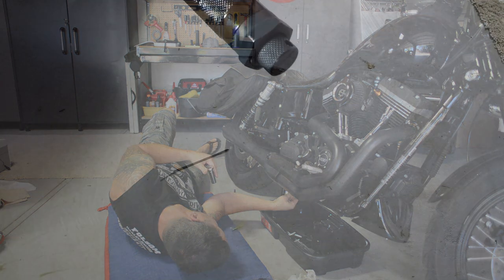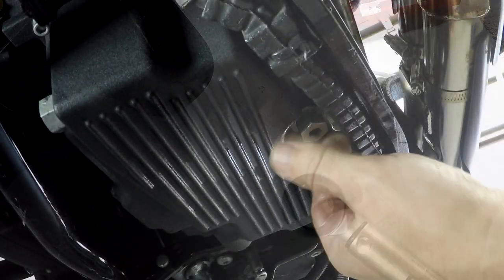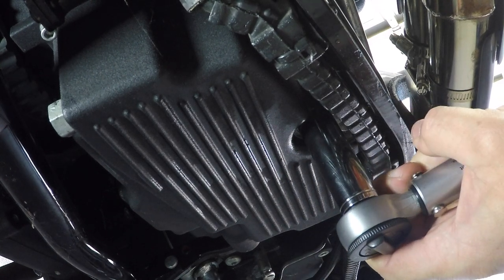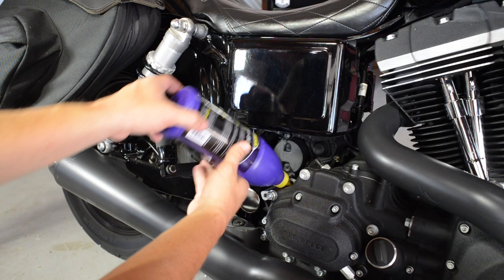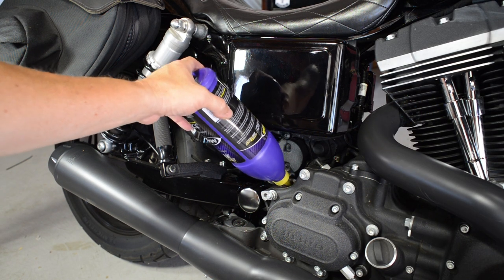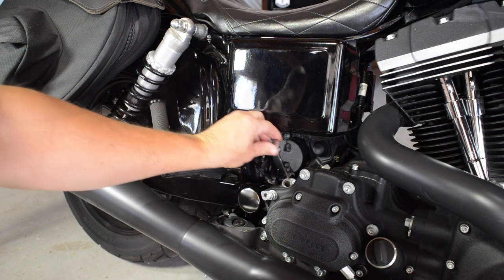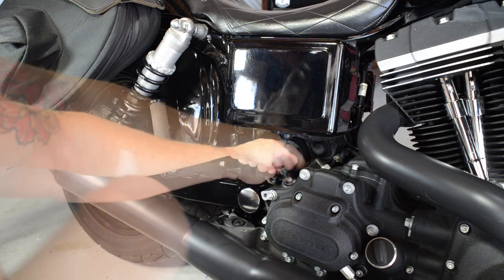Tighten the drain plug to between 14 and 21 foot-pounds. If you don't have a feel for how much torque this is, it is a great idea to get yourself a torque wrench. Believe me, you wouldn't be the first guy to strip the threads on your oil pan. You can now refill the transmission fluid. Your Harley manual will likely tell you that it's a 28-ounce refill, although you never get everything out of the transmission, so it's likely going to be something less than that.